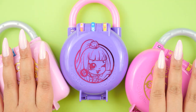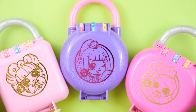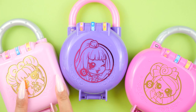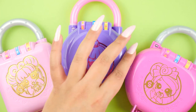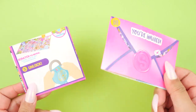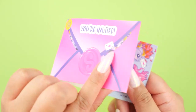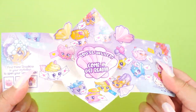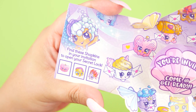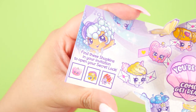These are the Shopkins Little Secrets locks. There are 15 total, and here are the three different shapes: a square one, a circle one, and a heart-shaped one. Each of these come with either a map or an envelope, and on the inside are different activities you can do. This is the invitation — if you open it up, we get a pretty pop-up.